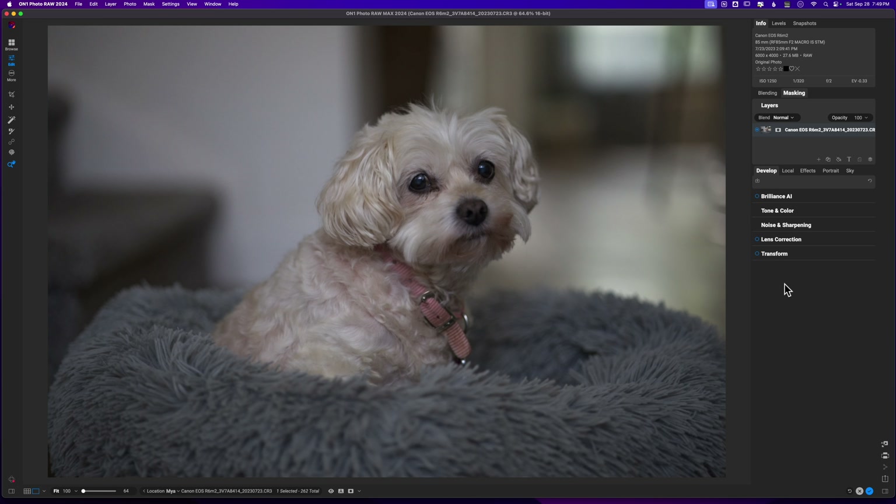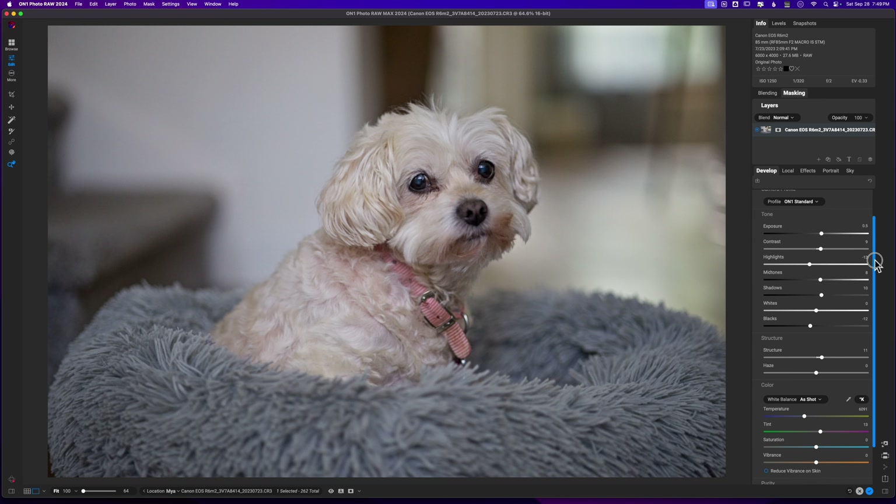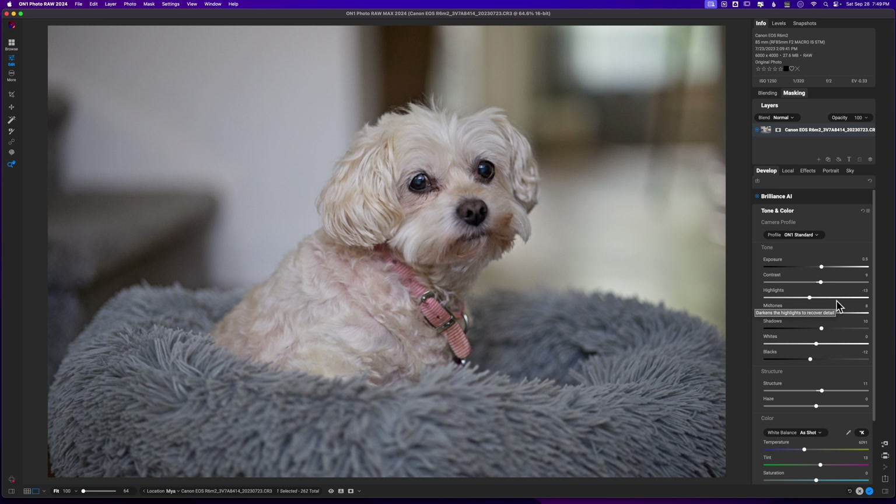The very first thing I want to do is go ahead and hit Brilliance AI. I'm going to select Brilliance AI and let On1 do its thing — it's going to think itself through and add in a lot of the tonal range that we need in this image. I think I exposed it quite well, but I like that it brought out a little bit more brightness. This is without Brilliance AI and this is with the Brilliance AI adjustments. All it's really doing is making some auto adjustments inside of tone and color, but I still have complete control to modify it further.